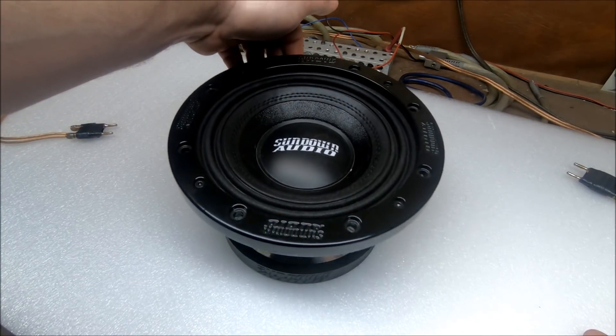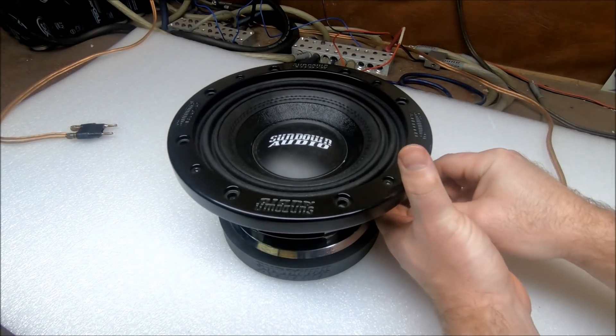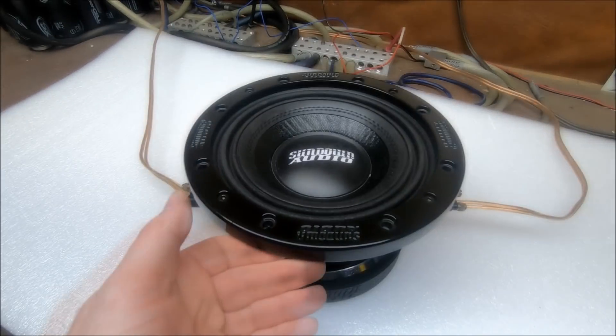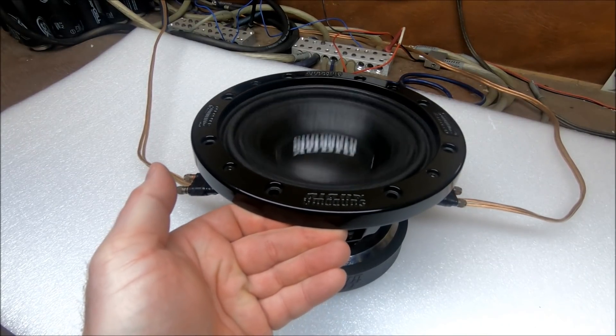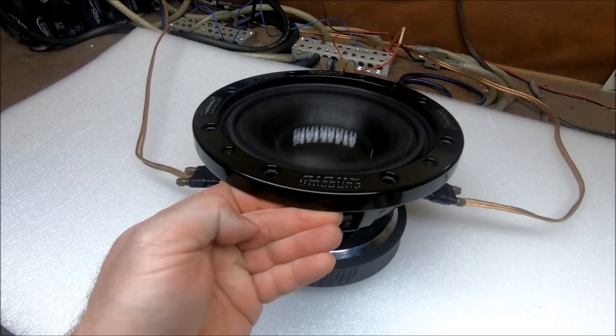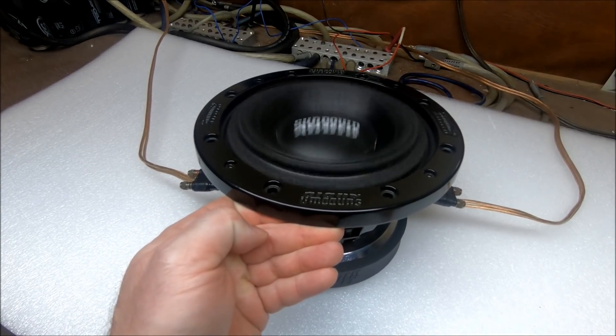So now that you've checked it out all the way around, let me get it hooked up — we're going to play it free air here on the test bench. Let y'all see what kind of excursion this thing can do.